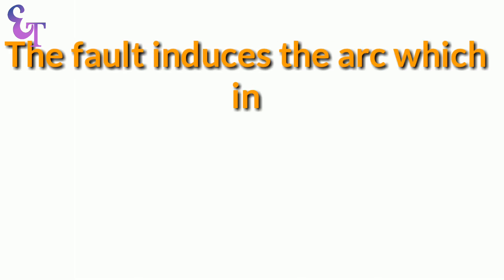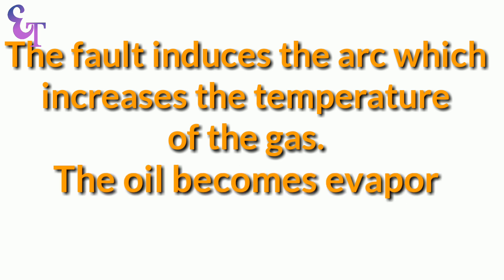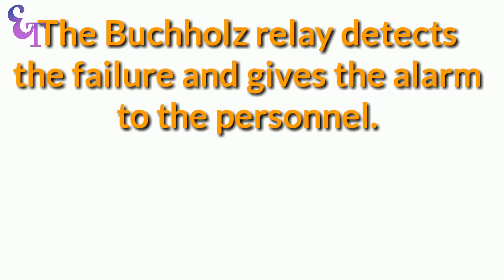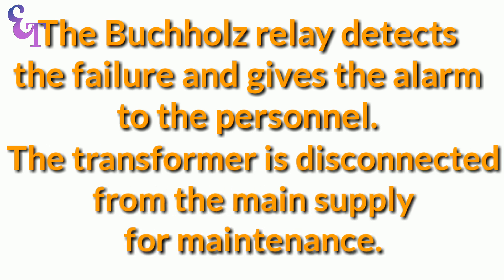The fault induces an arc which increases the temperature of the gas. The oil becomes evaporated and moves upwards. The Buchholz Relay detects the failure and gives an alarm to the personnel, and the transformer is disconnected from the main supply for maintenance.